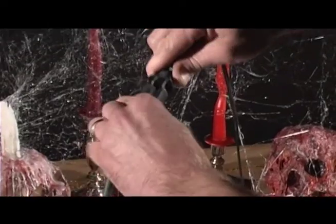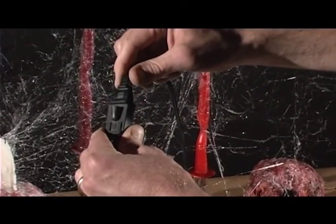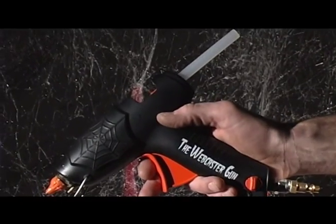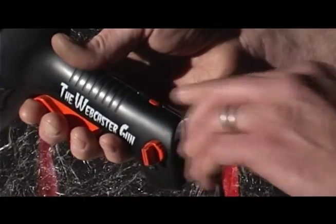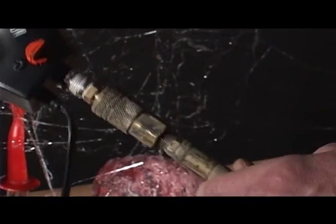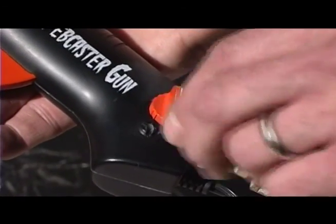To begin, simply plug the Webcaster Gun into any 110 outlet. Insert your favorite Webcaster color stick, turn on and allow to warm up, plug in your air source, adjust the airflow, and you're ready to go.